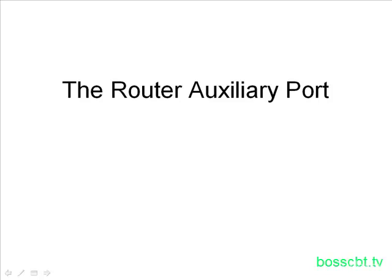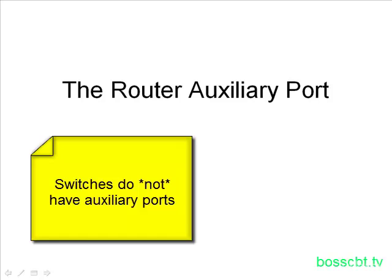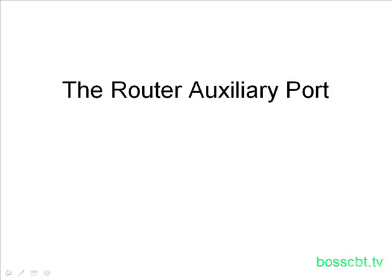Hello and welcome to this tutorial. We're going to talk about the router auxiliary port. So far, we've talked about the console port and how it's used to physically connect to a router and a switch for administration, and routers and switches both have console ports. There's another way to connect to a router physically, and that's known as the auxiliary port. Switches do not have an auxiliary port — that's one of the main differences between routers and switches. So when you're thinking about auxiliary ports, keep in mind these are for routers only.